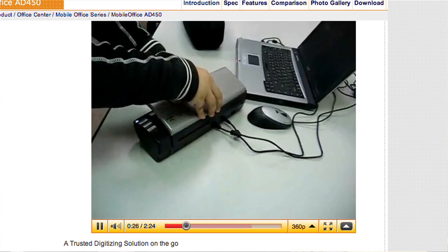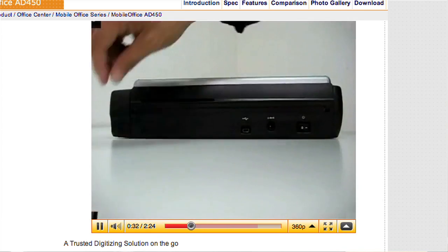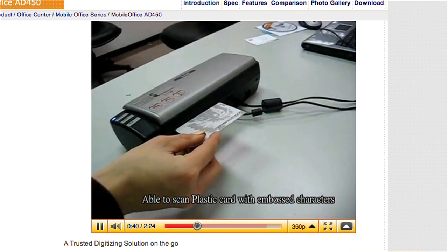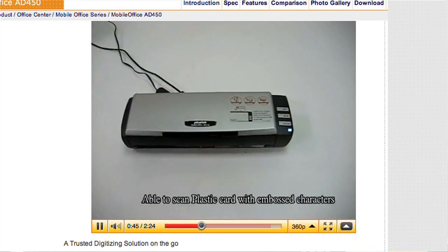Sales professionals aren't always the most IT-conscious people, and you don't want to arrive at your appointment and have this not work. It did take some setup and drivers. I think if you have an IT department behind you, or a nerd in the family to help set it up, once it's set up it seems to work okay. I did a bunch of scans with it and the scans are very clear.